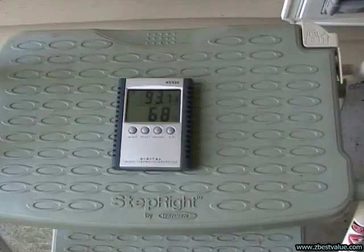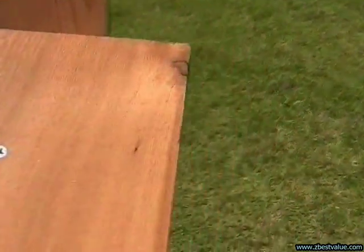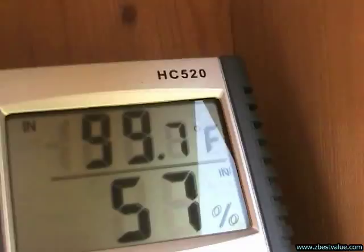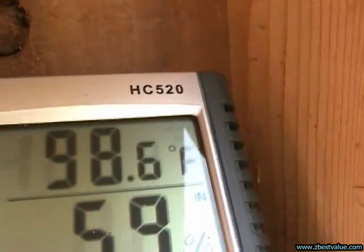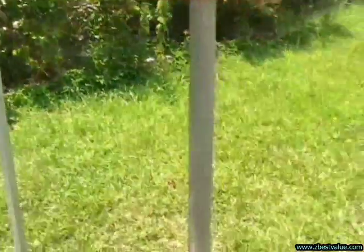July 30th. Doing a temperature check — it's 1:30. Ambient is 93.7. The box with regular venting is 99.7. The box with extra venting is 98.6. The weathered box is 101.1. The box with the light shields is 97.5. And the light colored painted box is 97.3.